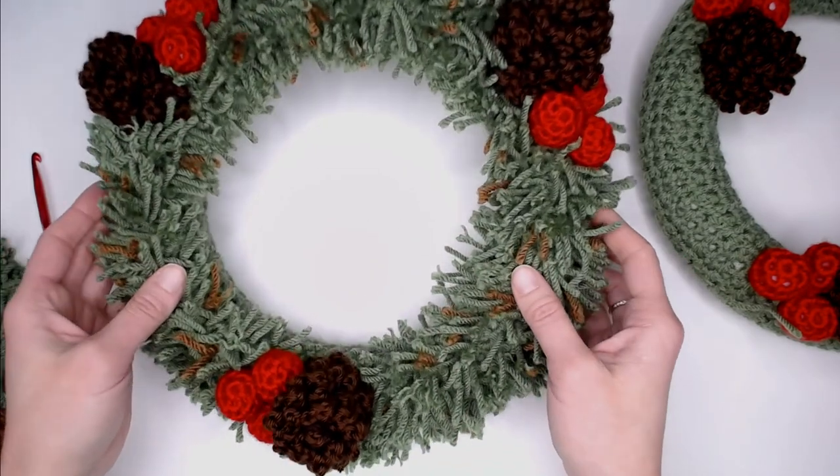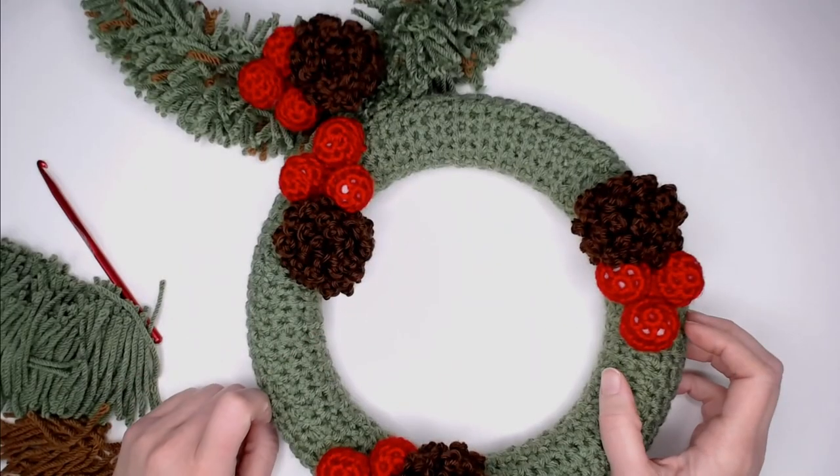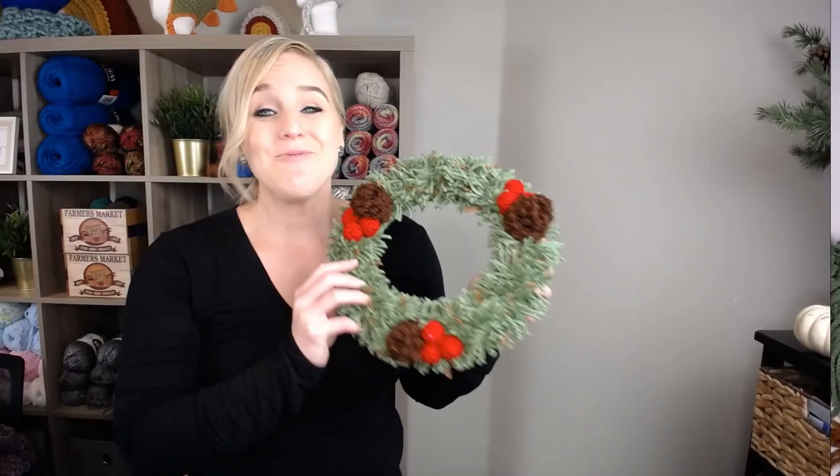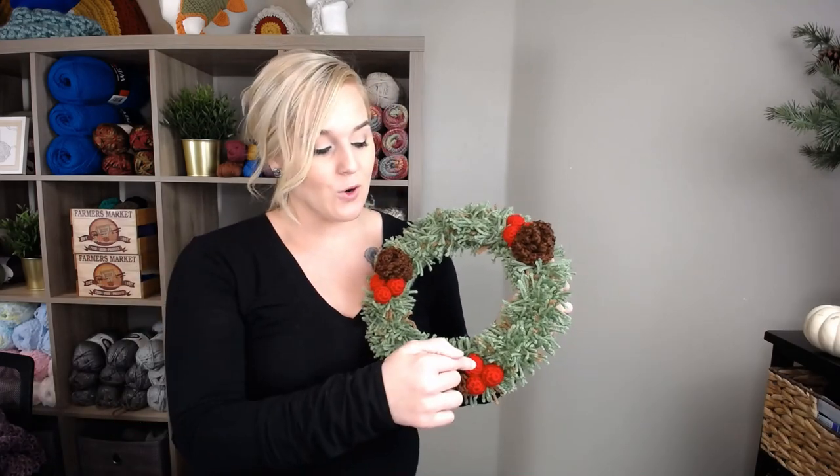Once you have done adding all of these onto your wreath, you are done and finished! I really hope you had fun. I love that you can personalize it however you want — if you want more frilly fringe, add more; more cranberries, add more; more pine cones, add more. Really make it your own. If you enjoyed this, you would also really enjoy these other Christmassy videos I have made. Thank you so much for spending time crocheting with me today. I always love crocheting with you. I hope you have an amazing day and I will see you with my next video. Bye guys!